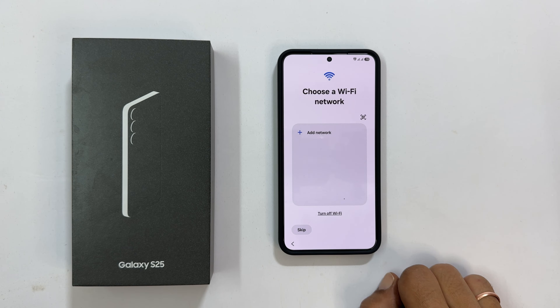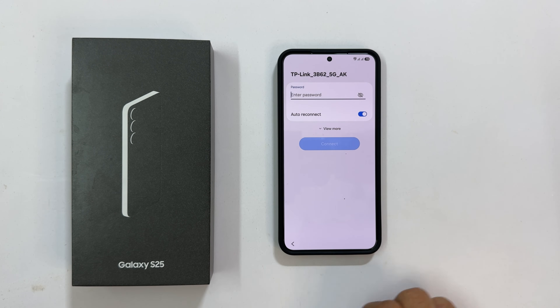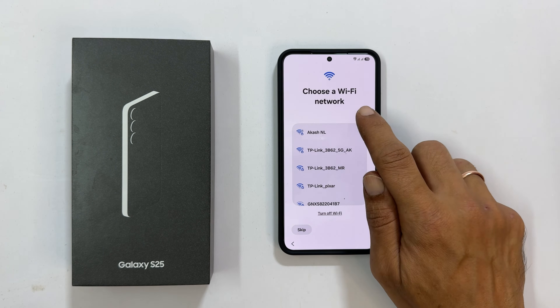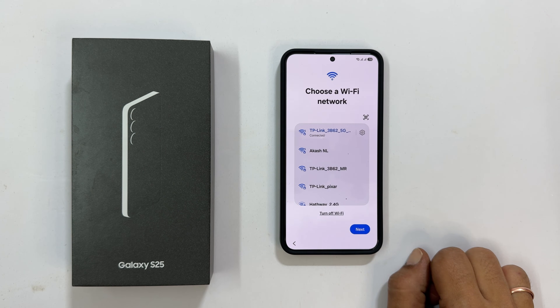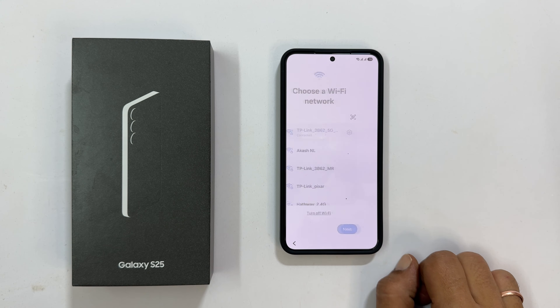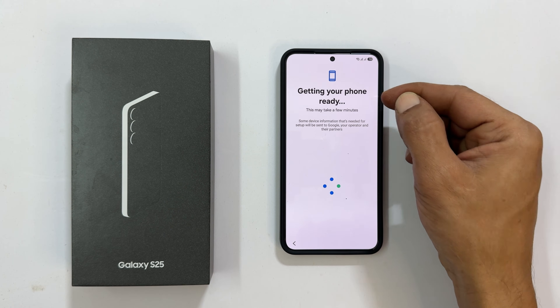Time to connect to Wi-Fi. Select your network and enter the password, or use the handy QR code scanner. I will go with QR code. The screen will now show Getting Your Phone Ready — this may take a few moments.